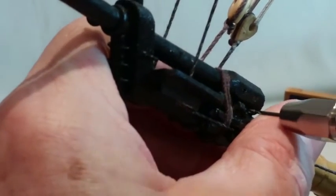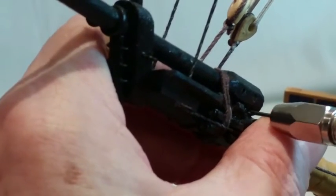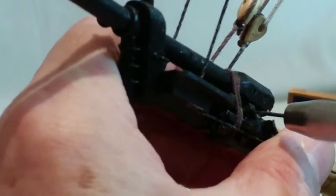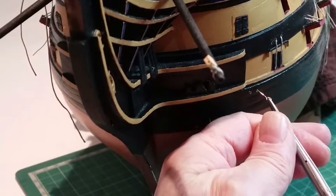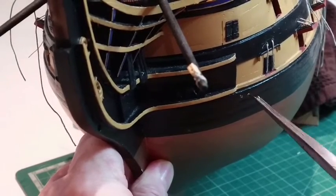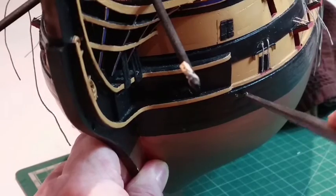Using the bobstays: using a 1mm drill bit, drill two horizontal holes across the wood between the bowsprit and the jib boom. Fit two brass eye bolts to the holes in the position shown, noting how the eyes are angled up slightly. Repeat this on the other side of your model.